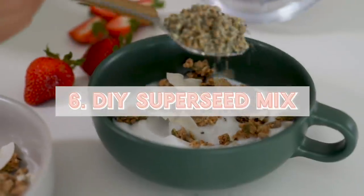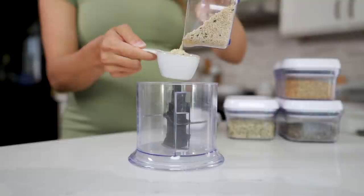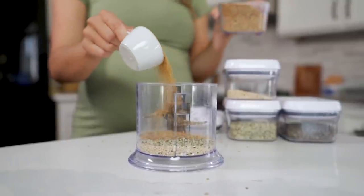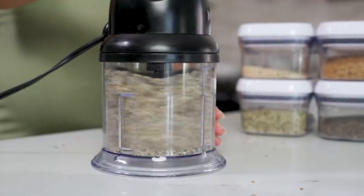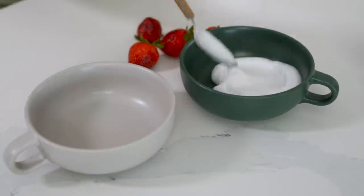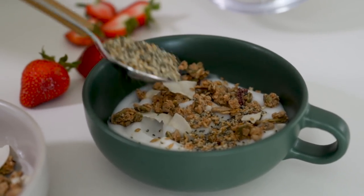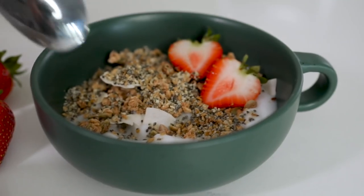Next hack — we have a DIY super seed mix. This is really fun to prep ahead, having it in your fridge ready to go to top on your oatmeal, smoothies, yogurt bowls, really whatever you want, just to add an extra boost of fiber, protein, and nutrients. In a little food processor — you can also use a coffee grinder — I'm adding in a mixture of some seeds: sesame seeds, hemp hearts, golden flaxseed, and chia seeds. Give it a blend until everything is well ground and it's a nice even mill. For storage, I just transfer it to a container and pop it in the fridge so it stays nice and fresh. I'm making some coconut yogurt bowls here, adding on some granola, then boosting it with my super seed mix. This is just a much more convenient way to add on your favorite nuts and seeds, and you can play around with whatever combinations you like.